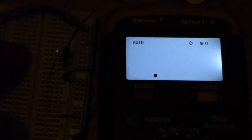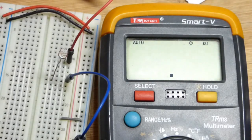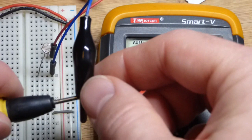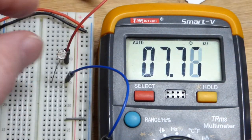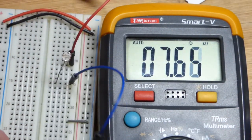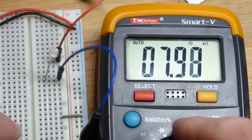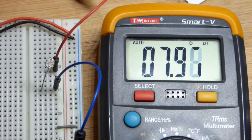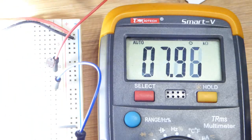Nine million ohms, and I think if I take one of the black alligator clip covers — I thought I had one within reach — and cover this, I believe it will go over 200 million ohms. So it goes to many, many millions of ohms when it gets dark enough.